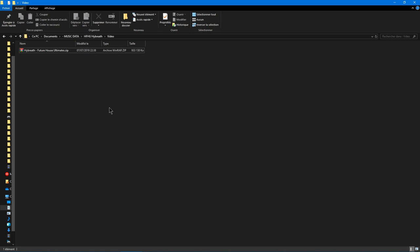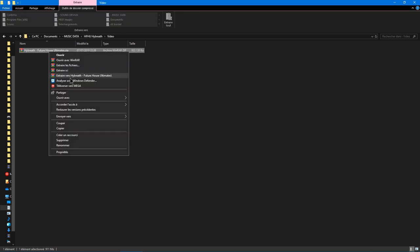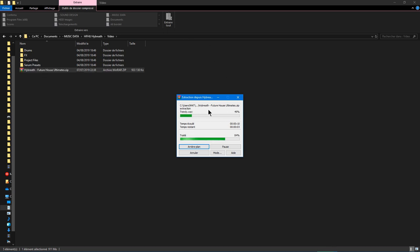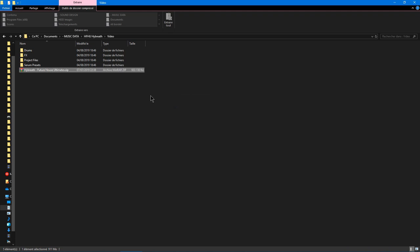Hello everybody and welcome to this full overview video of the Future House Ultimate Sample Pack by Hybrid Sounds. We just downloaded it from hybridsoounds.com and we're going to extract it. You can use any zip tool, or the built-in Windows extract tool. We'll wait for it to unzip and then go back to FL Studio when it's finished.